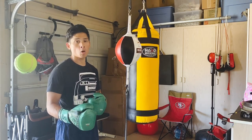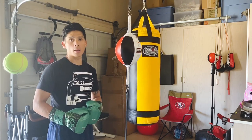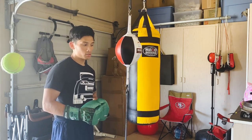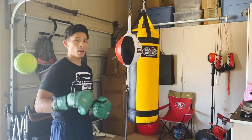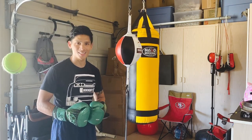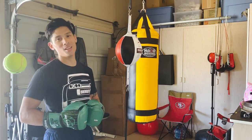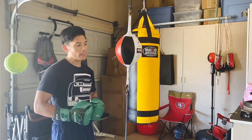A lot of us are stuck at home doing home workouts. All the gyms are closed because of this coronavirus going around, so a lot of new people are using the double end bag to train in boxing and get their conditioning in. I apologize in advance — I've been sweating my butt off. I just got done with my own training session and it's about a hundred degrees here in Phoenix.